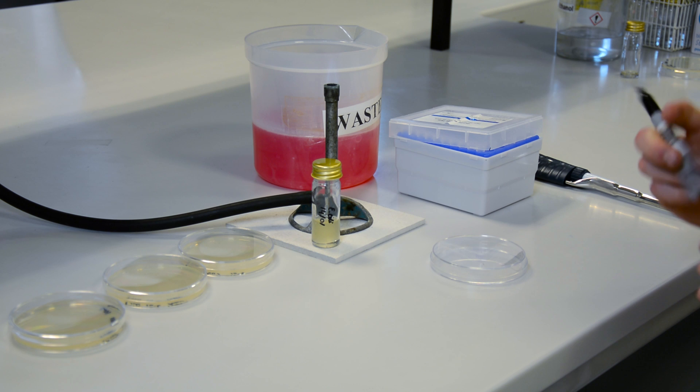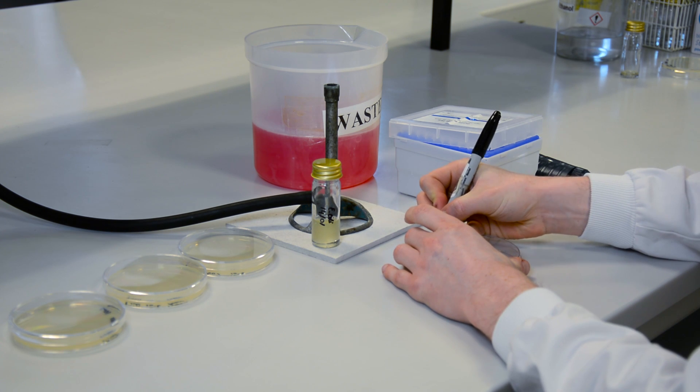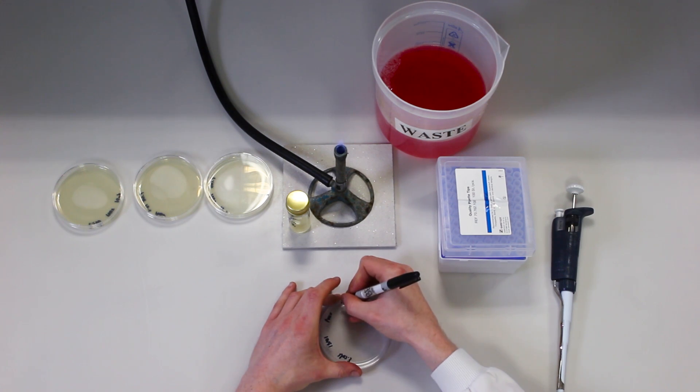This time molten agar is used and the sample to be examined may also have been prepared by serial dilution. The agar should be kept molten at around 50 degrees Celsius in an incubator or water bath. Label the base of your empty Petri dishes with all the relevant details described previously before you start.